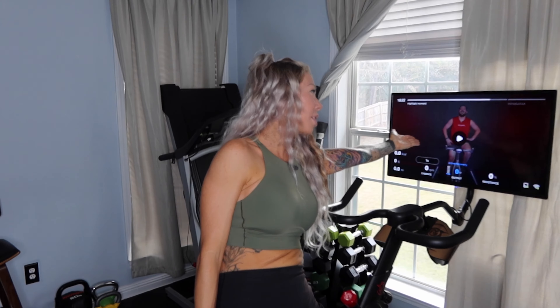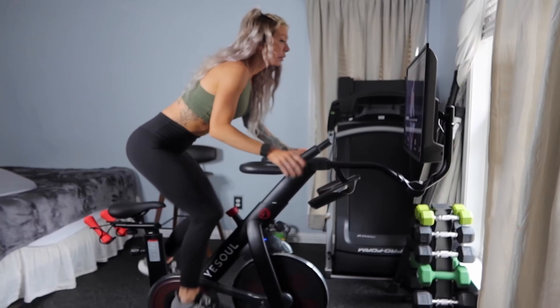Today I'm super excited to show you what I've been doing the last couple weeks — this bike! And Sasha here, he's my favorite instructor. This bike is from a company called Yes Soul, or if you're in the South with me, it's Ye Soul. They were kind enough to send me this bike, so I'm going to give you a proper review today.